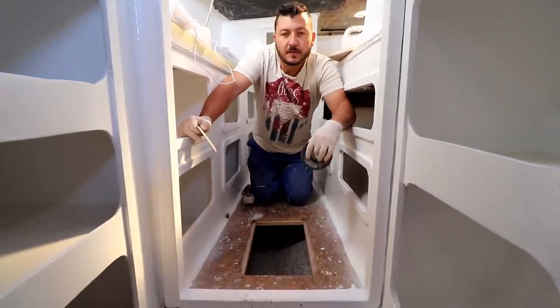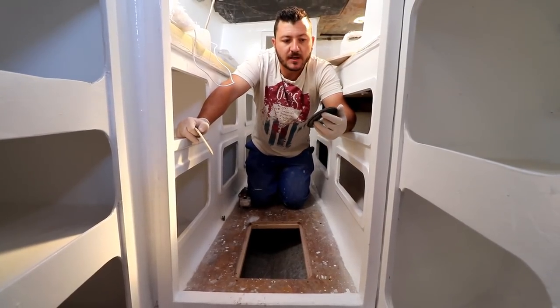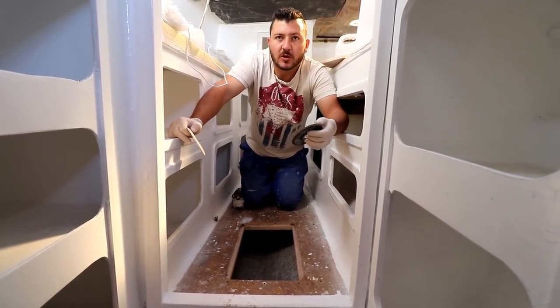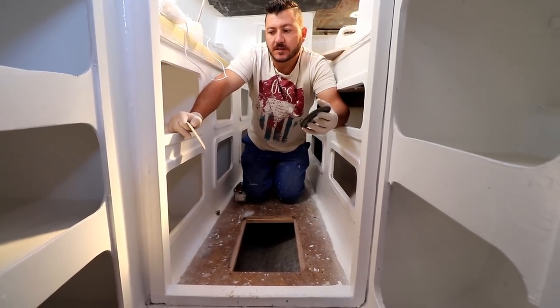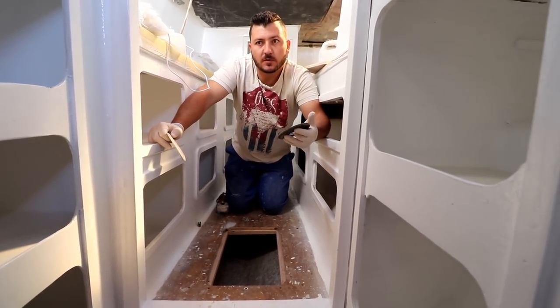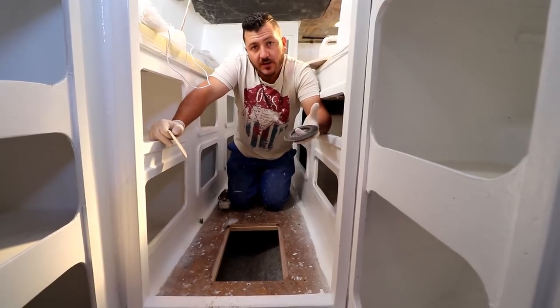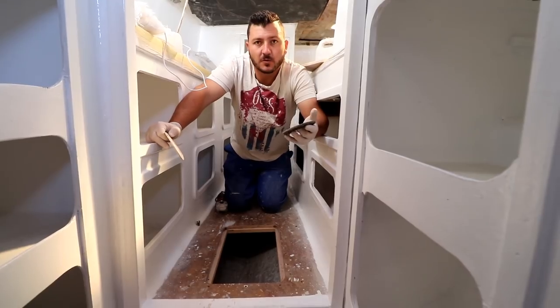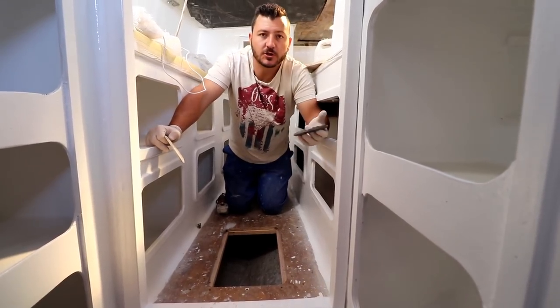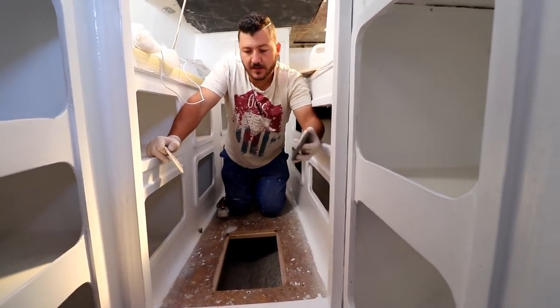Hey guys, so this is the first of many how-to videos. Due to a lot of people asking us precisely where to put things in a video or whatnot, we're gonna start a series of how-to videos on things that you might generally need to do on your sailboat — especially on older boats, sometimes on newer boats — and we'll show you the details of getting it done.